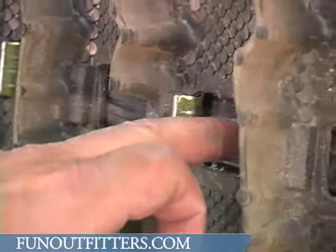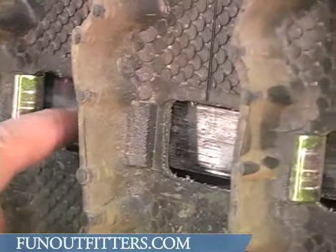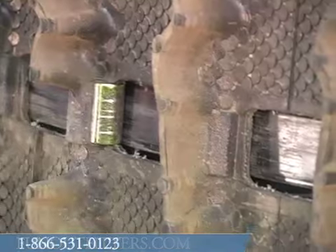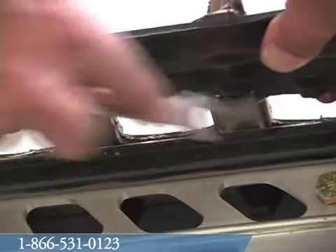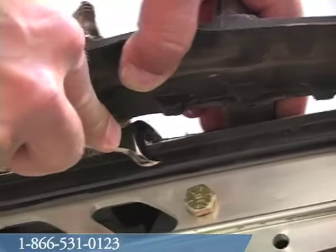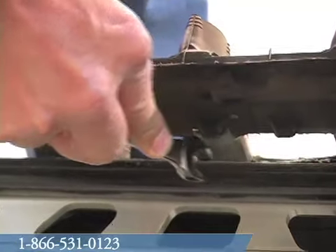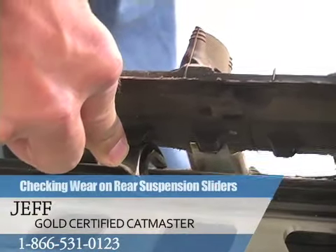So you want to keep a close eye right here to make sure that your sliders have not worn too thin and have actually worn through, which will then damage your suspension rail. Another rule of thumb for checking your rear sliders is to take a half inch wrench and slide along the edge of your slider like so. If the half inch wrench slides over your slider at any spot, the slider should be replaced.